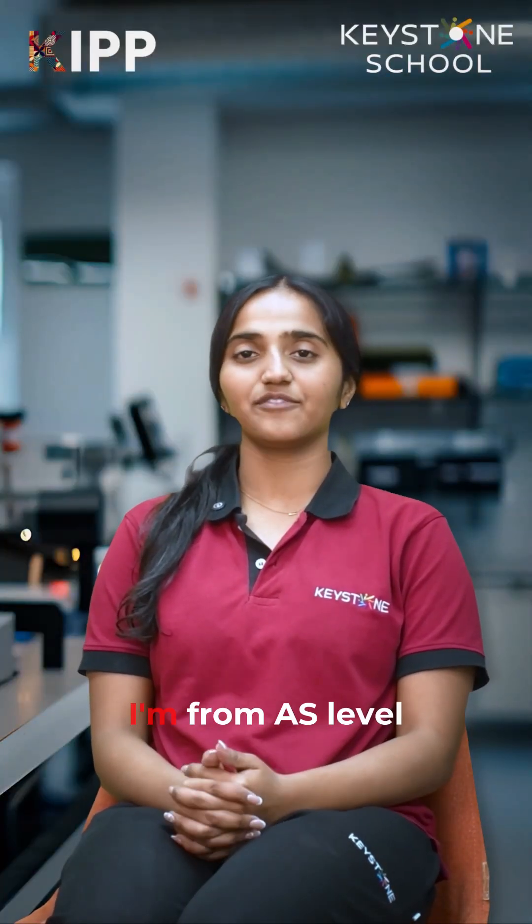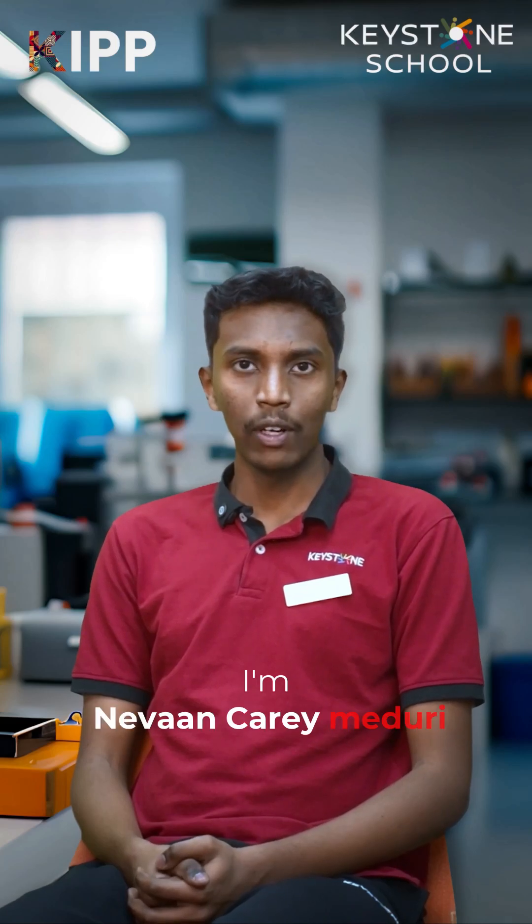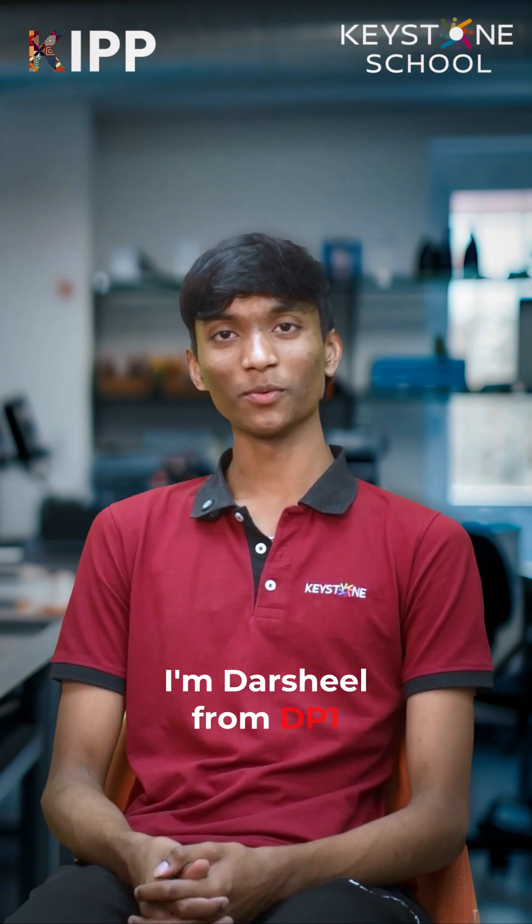Namaste everyone. I'm Tanusha, from A.S. Level in Keystone International School. I'm Navantiri Madhuri from grade 11, currently studying in A.S. Level. I'm Barshil from DP1.